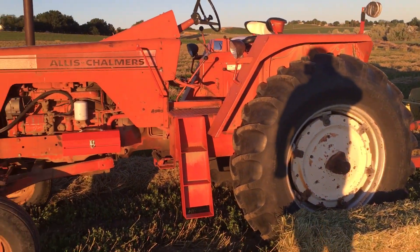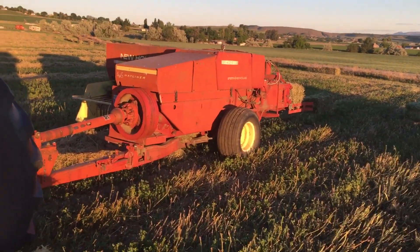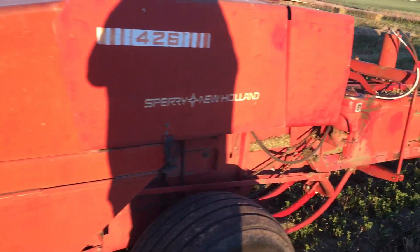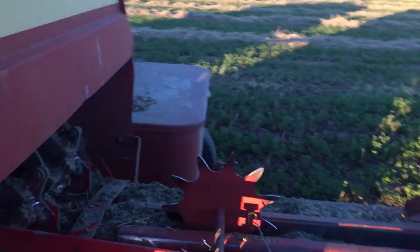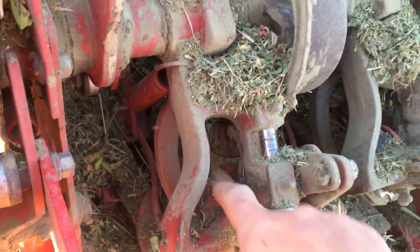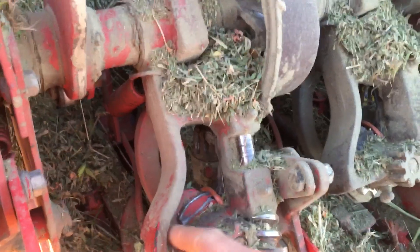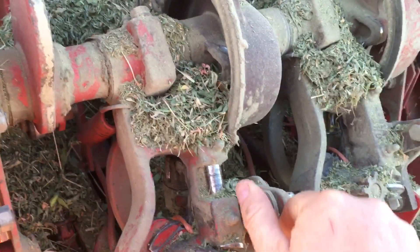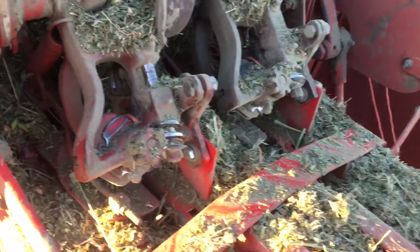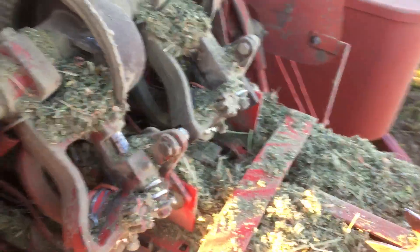I'm gonna get ready to start bailing tonight again and I'm gonna have this field finished up tonight as long as we don't have any problems. I did have some problems with the baler last night — this first time out in the field this year — and I was having a problem with one of the knotters. I adjusted them a little bit and it started coming out good, but I was getting some missing strings and broken bales out in the field, so we'll see how it goes tonight.